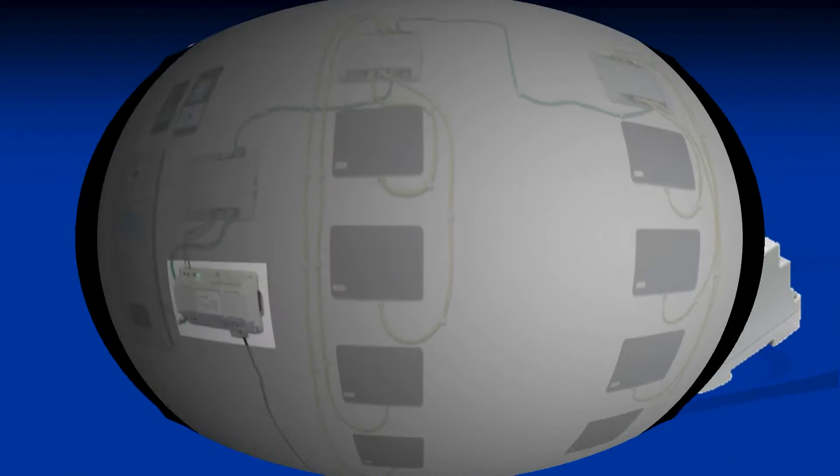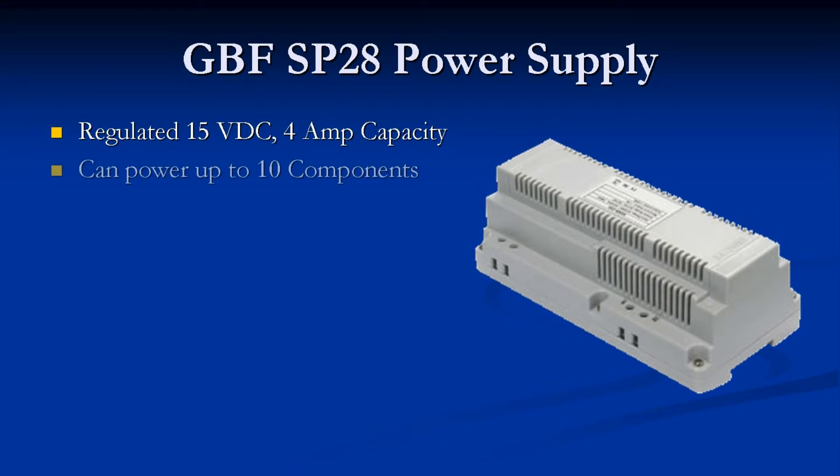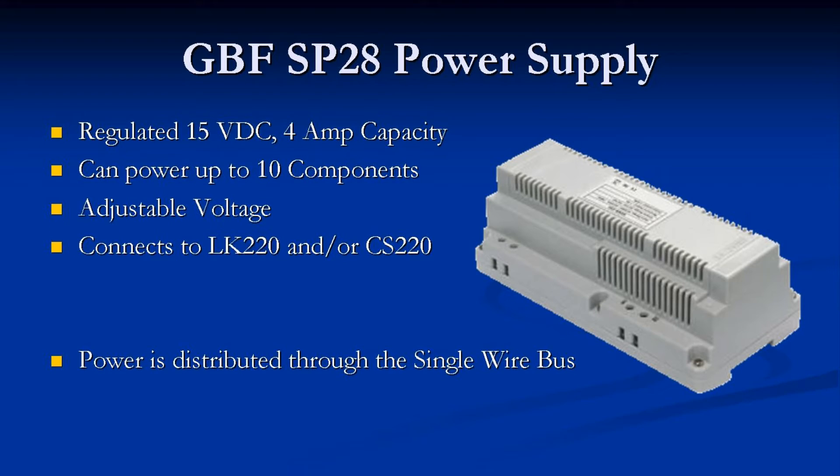The GBF SP28 power supply is a regulated 15-volt DC power supply with a 4-amp capacity. With that capacity, it can power up to 10 single wire system components. The output voltage is adjustable to allow for compensating for voltage drop over longer wire runs. It connects directly to the LK220 lock module or a CS220 distribution module as a point of power injection into the single wire bus system. Once connected, power is then distributed through the single wire bus to the other components of the system.